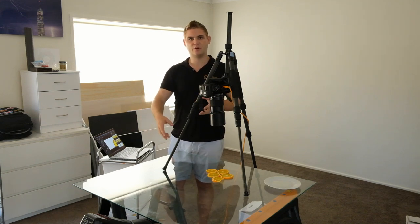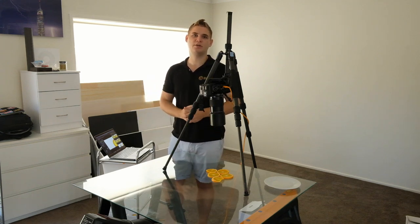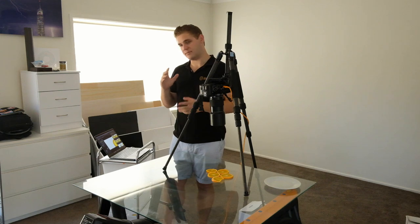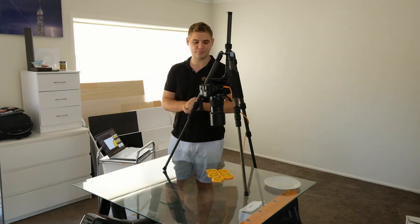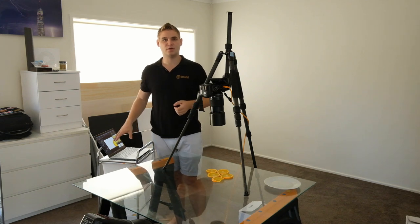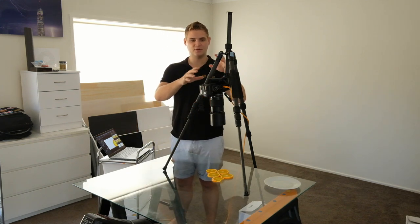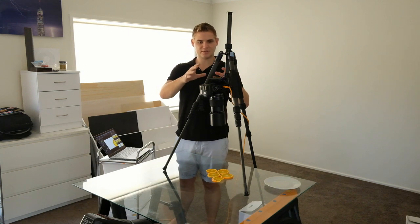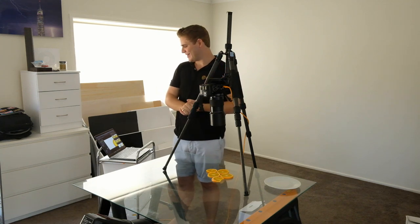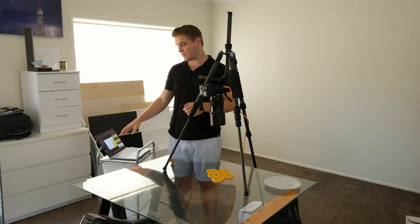If you've got a wired remote flash, whatever it is, as long as you can get that flash wireless or wired — remote is the word I'm looking for — somehow, then you're in business. This is a really easy setup to do. I've got it tethered into Capture One simply because I like being able to transfer images directly, and I can trigger from there as well.